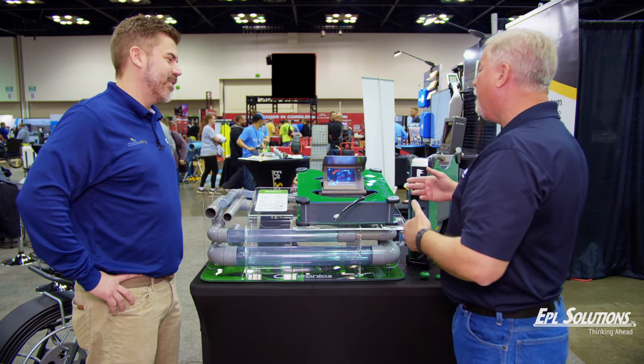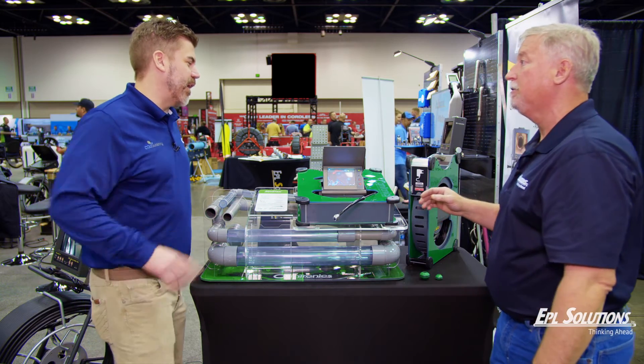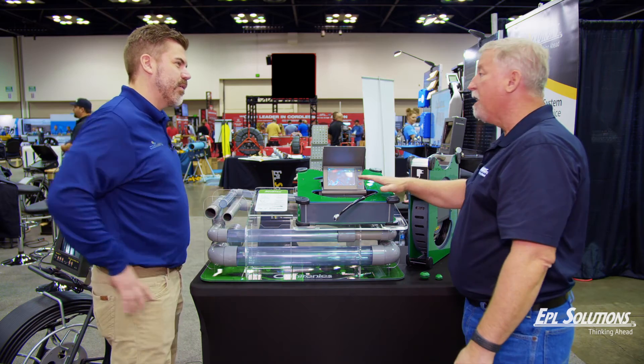We are now the U.S. representative for Camtronics in the United States. You said U.S. representative — so where are they making the camera? It's made in the Netherlands.